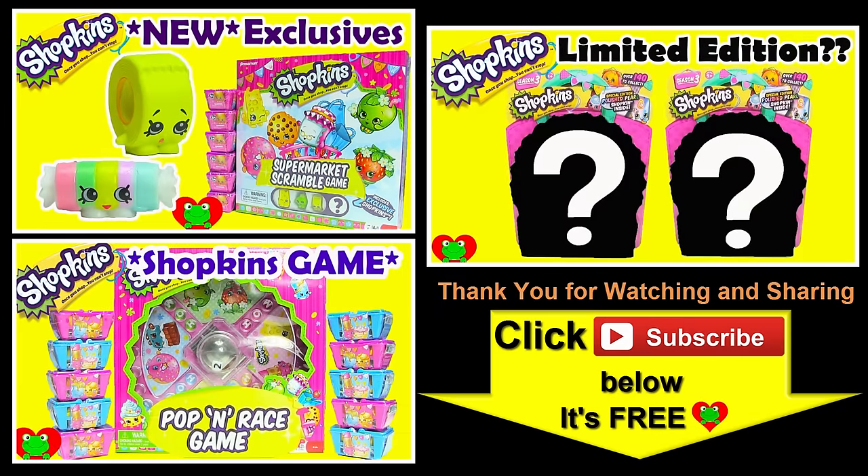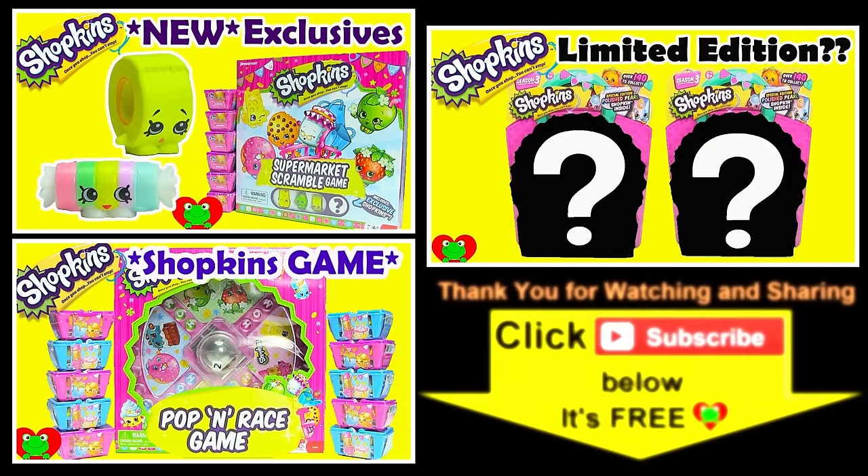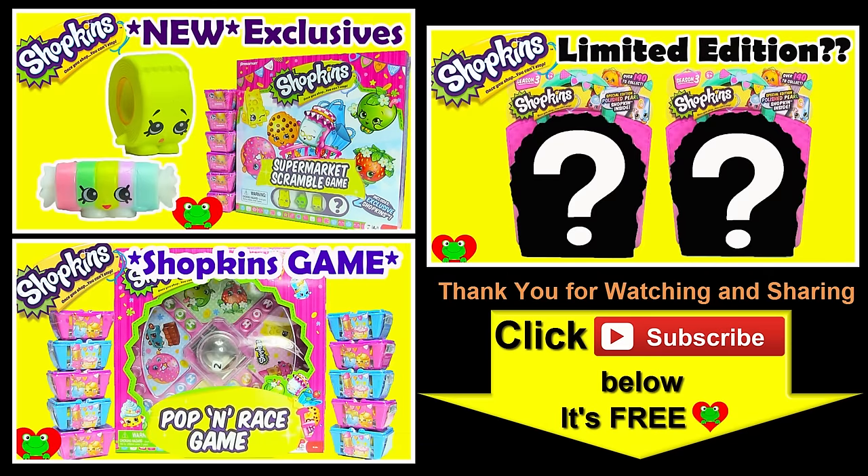Thank you for watching the Toy Genie channel. Be sure to give this video a big thumbs up, and don't forget to subscribe and stay tuned to see a lot more super smiley awesome toys and surprises right here with the Toy Genie. Thanks for commenting, and until next time — be happy and keep smiling.